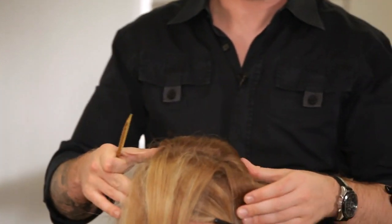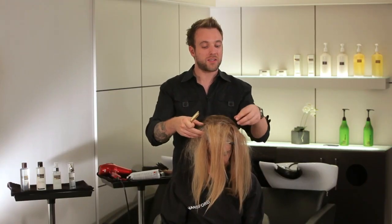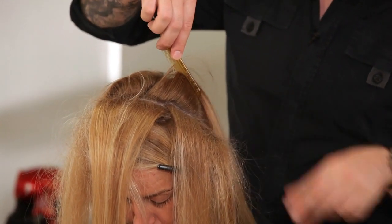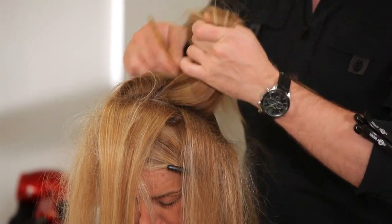So those are our first three sections — one, two and three. Now we're going to offset the next sections so the partings aren't in a row. When we bring the back combing back it should create one smooth mound of hair as opposed to splitting.